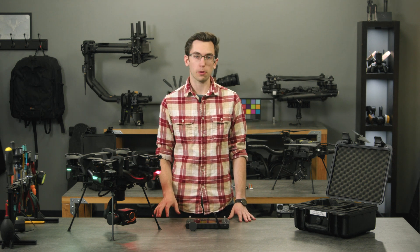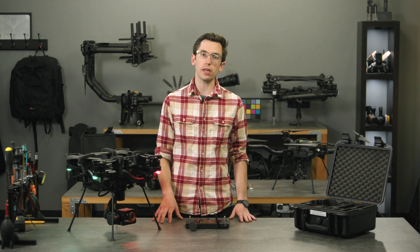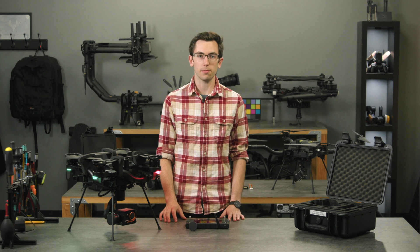This has been an overview of the Weiris Pro payload. We're super excited to get this out and shipping — we'll be shipping in batches over the next couple of weeks. If you have any other questions, reach out to support at Freefly Systems. Thanks!